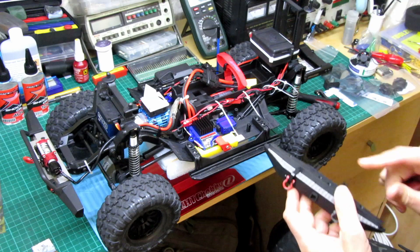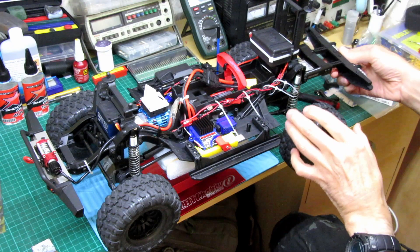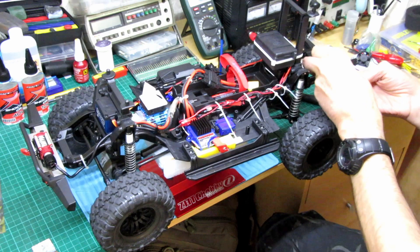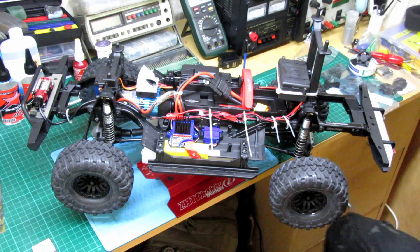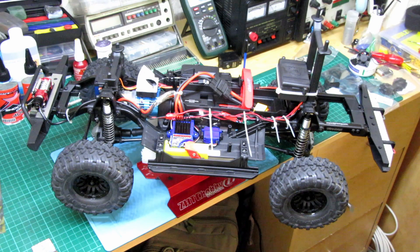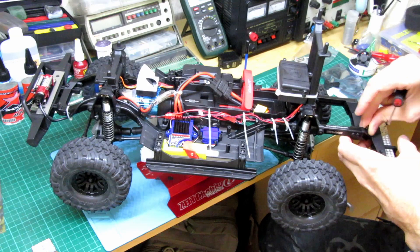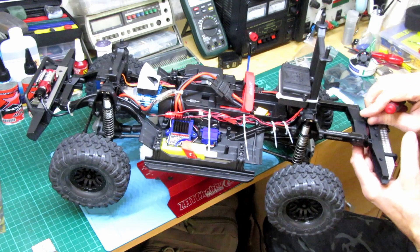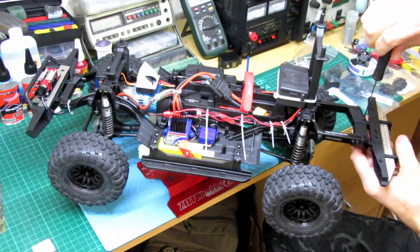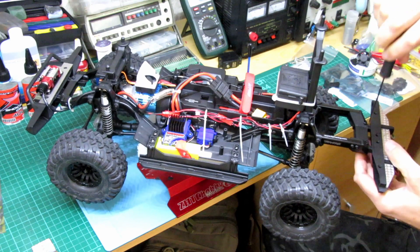So we pop this on, and then obviously these screws go in. Shut the body on and have a little look. The body might be a little bit awkward — just two pins go all the way through. I'm always going to change this bumper because it catches on a lot of things when you're driving, but I'm trying not to spend as much and keep the things I don't really need to get rid of. So that's on.